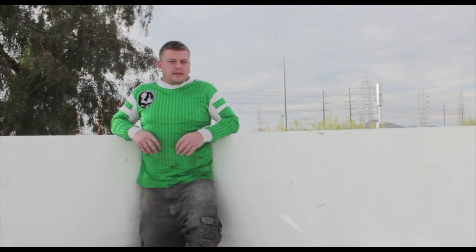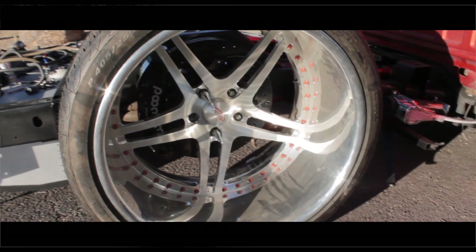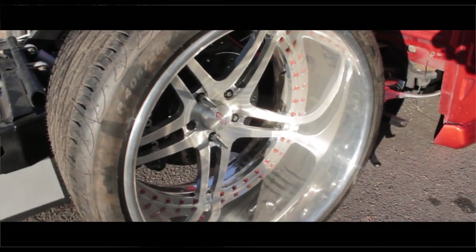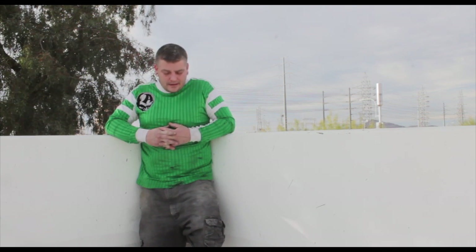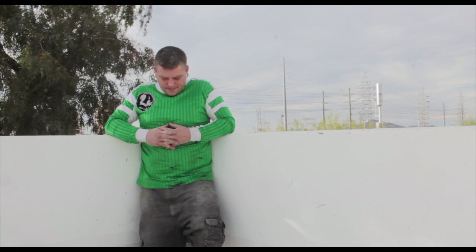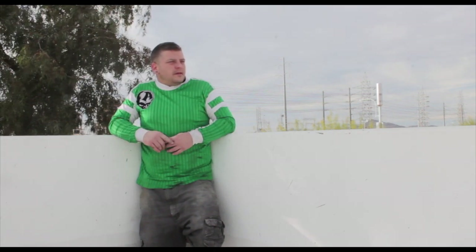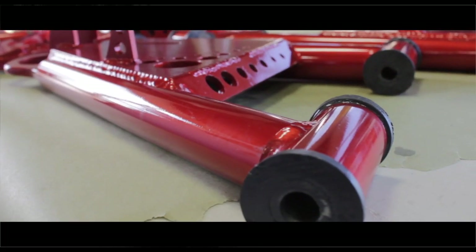So it's Daytona Dave and he wants it four-linked, bagged, laying on the ground with some 24x16s. They're 405s and 24x — I believe they're 10s up front with a three-inch lip. He specifically asked for a couple of things: no negative camber. So what I do is I redesign the A-arms, one inch narrower.